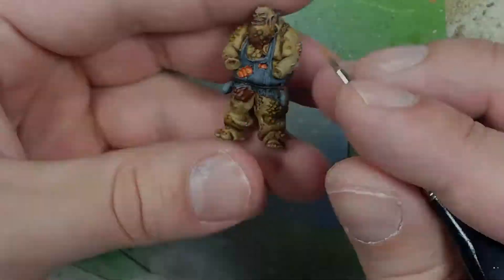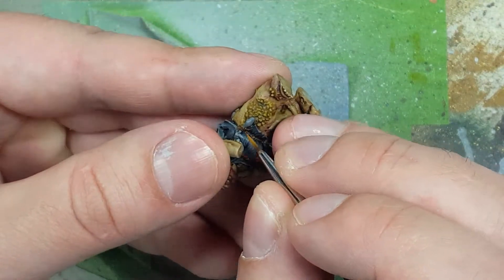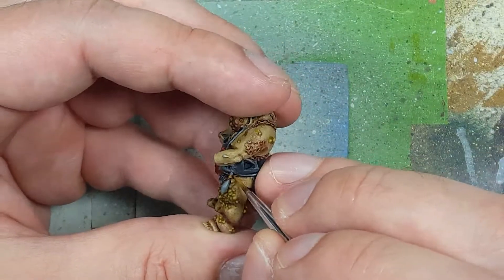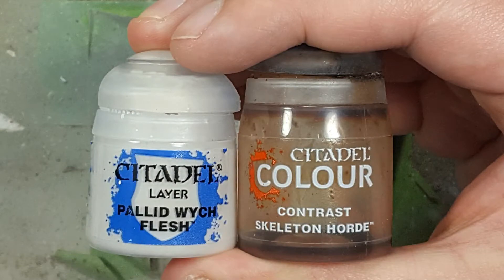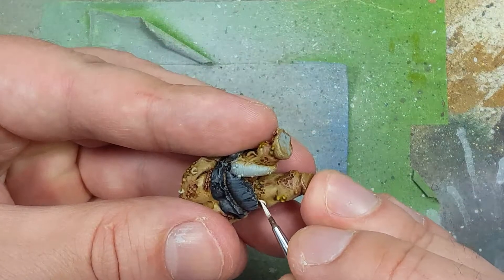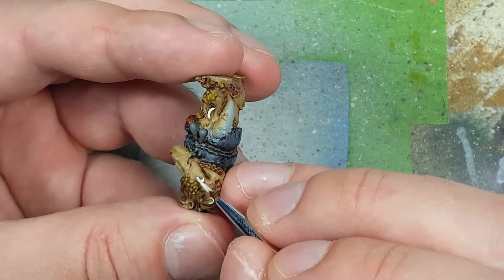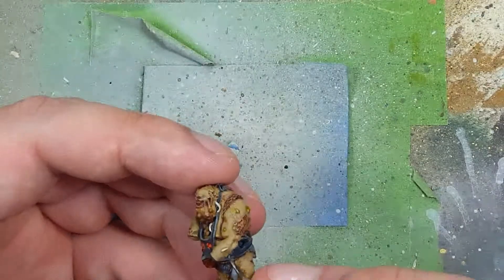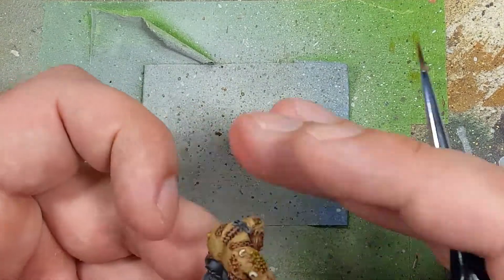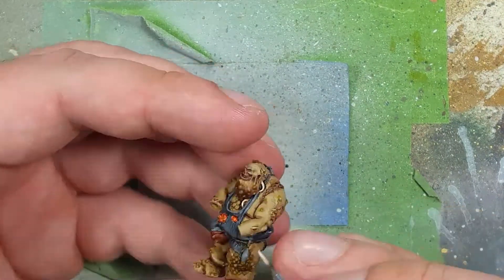I'm doing this model with a mix of very simple color schemes and some complex ones, so the simple ones don't override the main focal points and I don't have to work too hard on every part — some parts look really good and others just don't look bad. With Pallid Witch Flesh and Skeleton Horde Contrast, we're going to paint all the little maggots throughout him. I'm only showing the ones on his body for now. We'll start with a base layer of Pallid Witch Flesh, then apply watered-down Skeleton Horde Contrast on each maggot. Once that dries, we'll draw a straight line along the spine of each maggot.